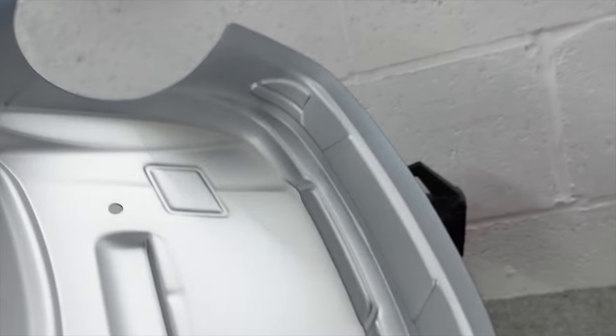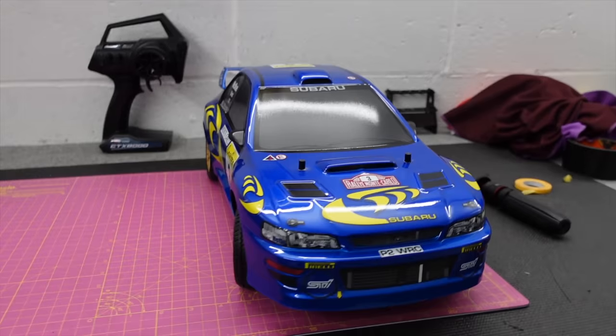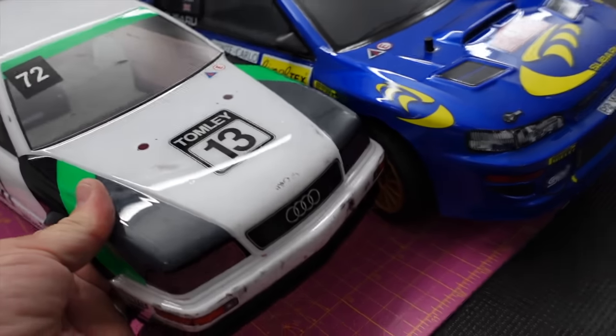Got a nice rear valance there as well. The body looks like there's no way to put any LEDs in that, but that body is very nice. If you're wondering about size, there it is next to a 1/10th rally car — that's an LC Racing — and then that's a 1/10th Tamiya body. Much bigger.